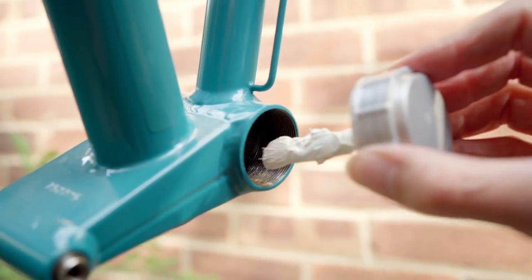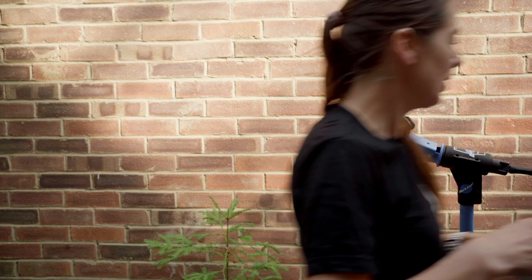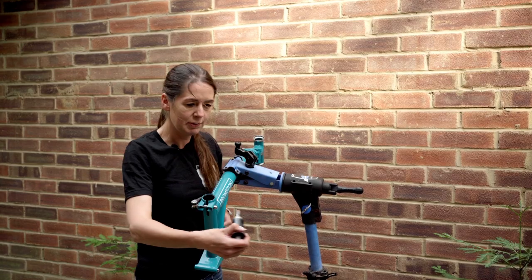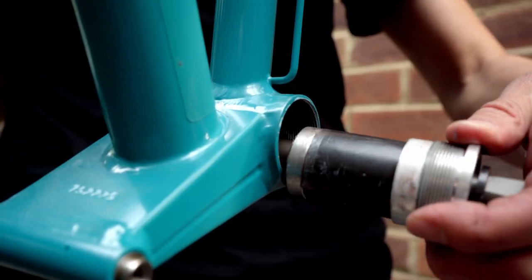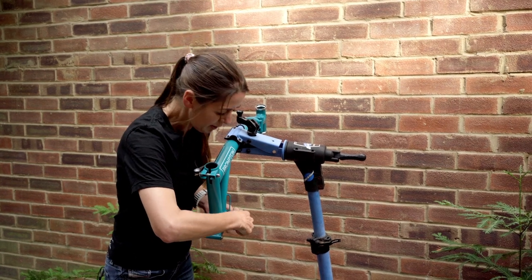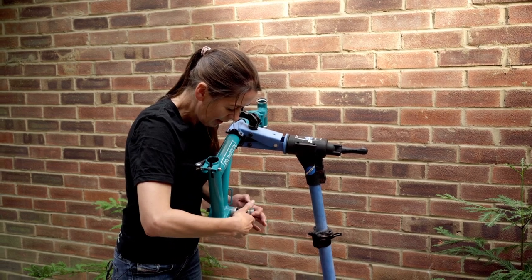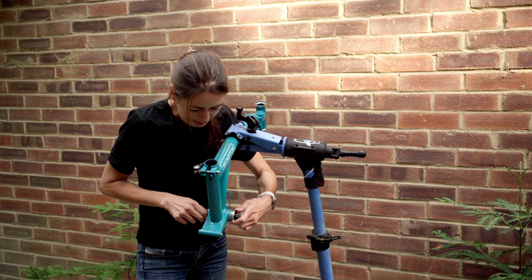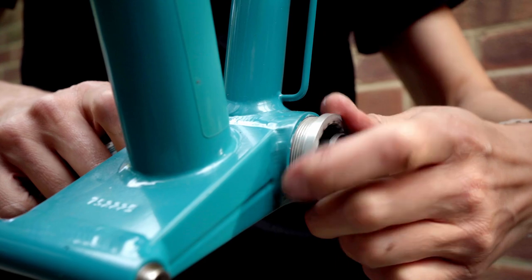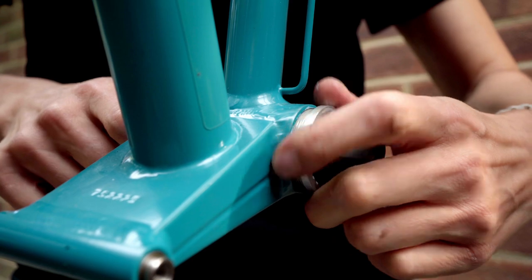I'm going to start off by greasing the bottom bracket shell on both sides, then install the bottom bracket starting from the drive side, which remembering does up the wrong way. I'll just tighten it slightly right to get it to fall into place, then start tightening it lefty tighty. It's much easier than the plastic bottom bracket — I've got a lot further without having to resort to using a tool, which is making it a lot quicker.